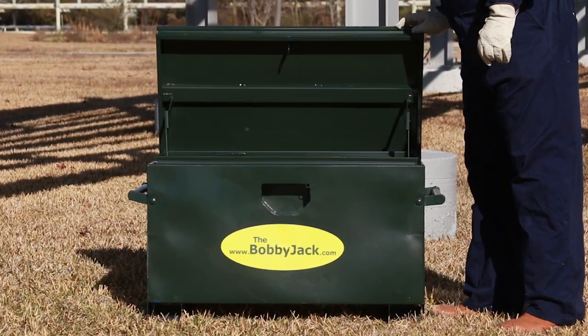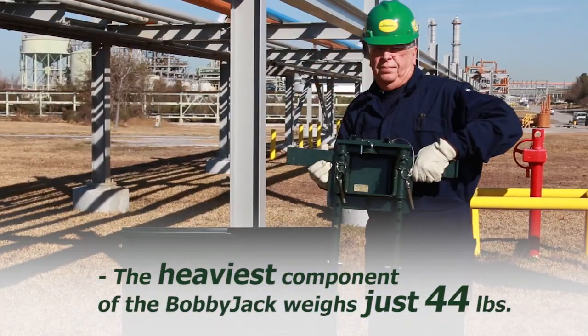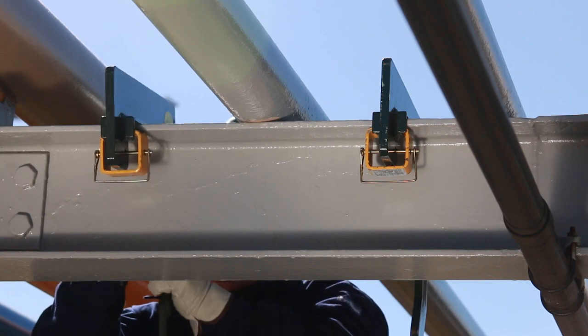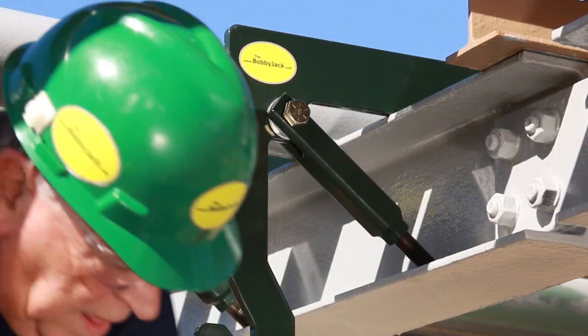The BobbyJack can be installed in less than two minutes. The heaviest component of the BobbyJack weighs just 44 pounds. A support arm is placed on either side of the pipe to be raised, and the length of the pivoting brace is adjusted to fit the support beam on which the pipe rests.